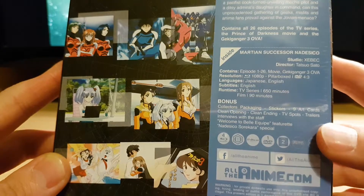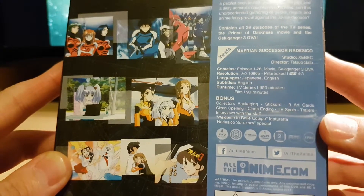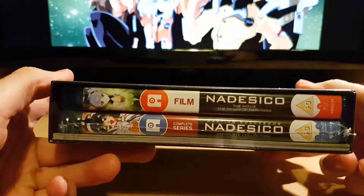It is for Blu-ray region B and DVD region 2. There is the side.